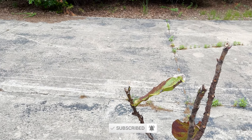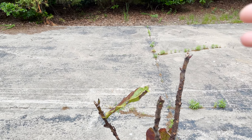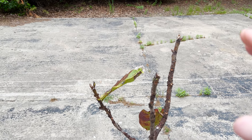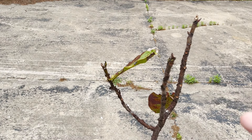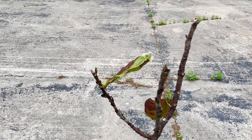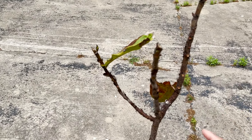This fiddle leaf fig here is about four and a half feet. I'm hoping by the end of this season it's going to get about six feet tall, and on top of that I'm hoping to have beautiful branching that will really make this tree wonderful. Another advantage of putting the tree outside when you're performing this big chop is that you're also going to thicken up your trunk.